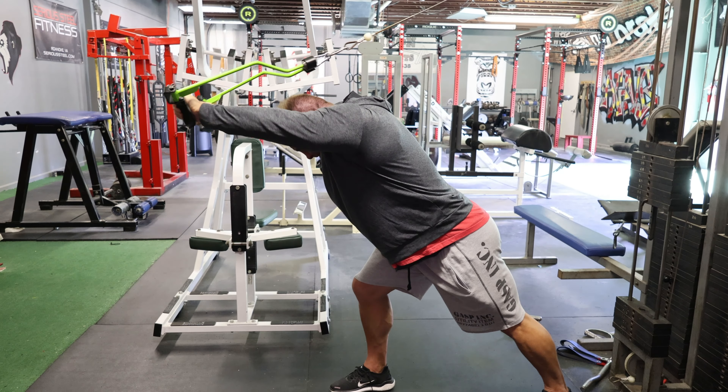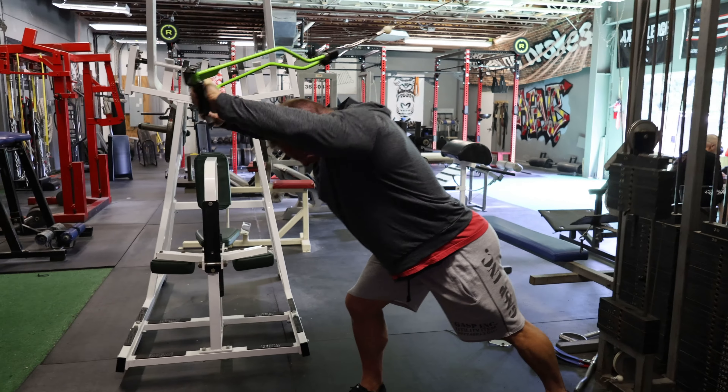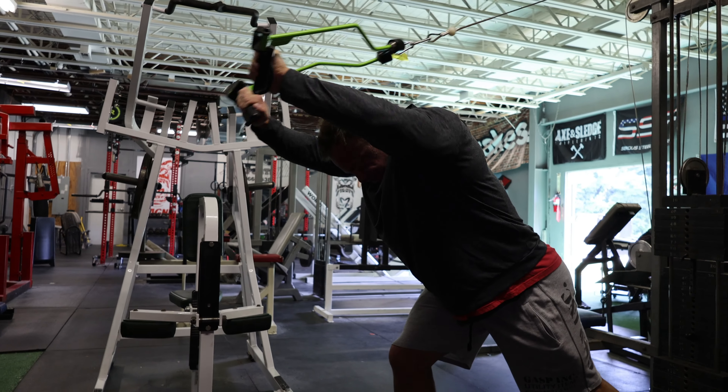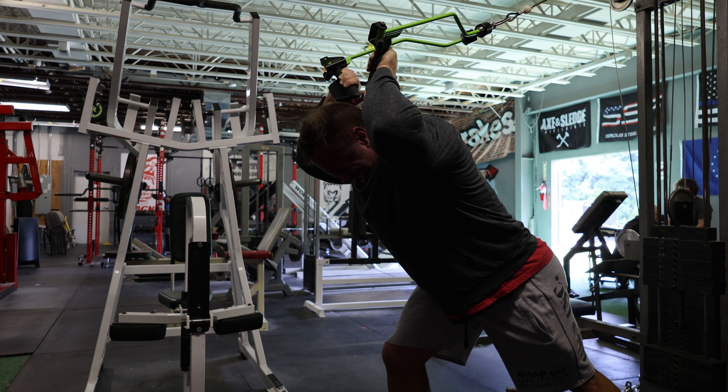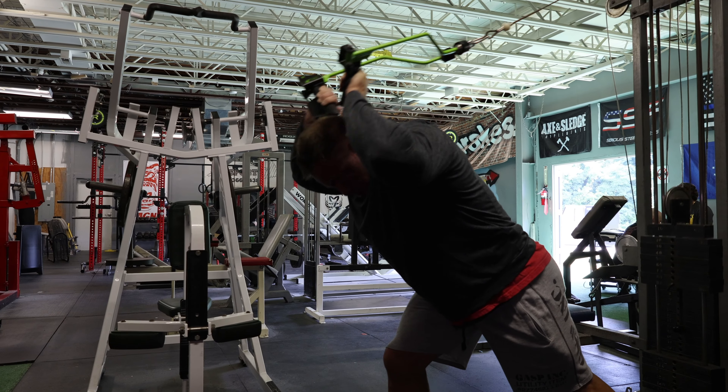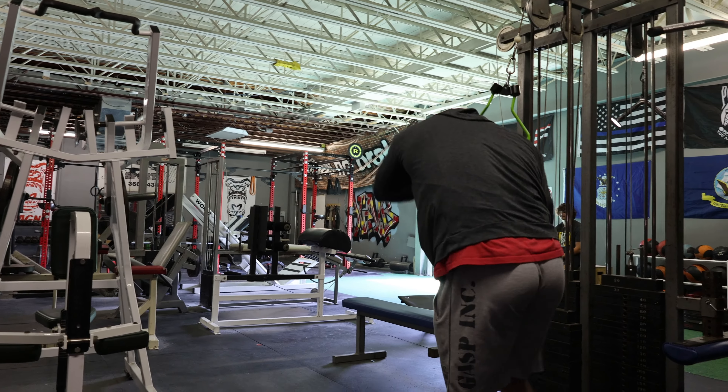Now we go over and do the spreader bar again, but this time overhead extension — focusing on the stretch of the long head of the tricep. I love this exercise with a rope, spreader bar, or individual D handles. Two ropes, one rope, two different D handles — it doesn't matter. I want to stretch that long head of the tricep and then fire out just short of lockout, because I already hit lockout on the first part of the superset. Now I'm focusing on the stretch in the second round.